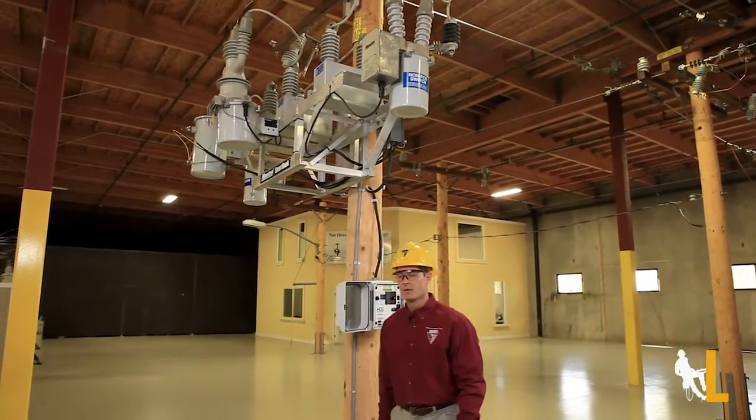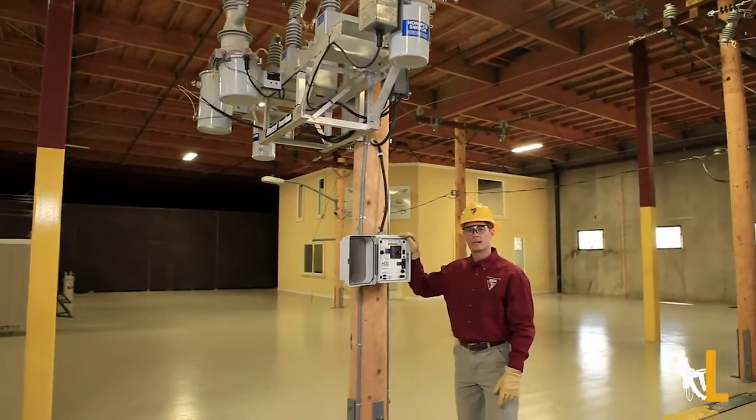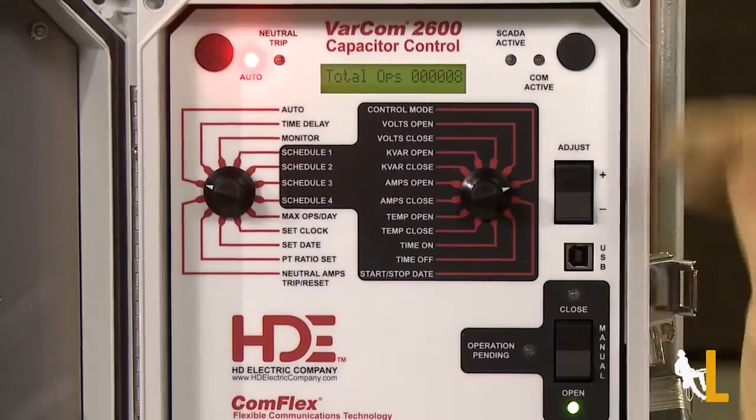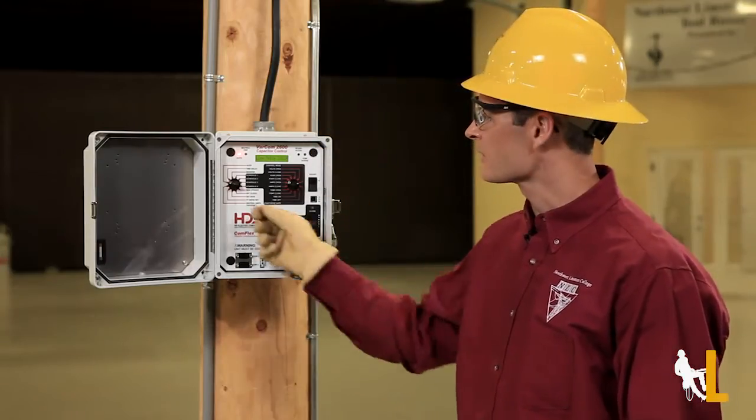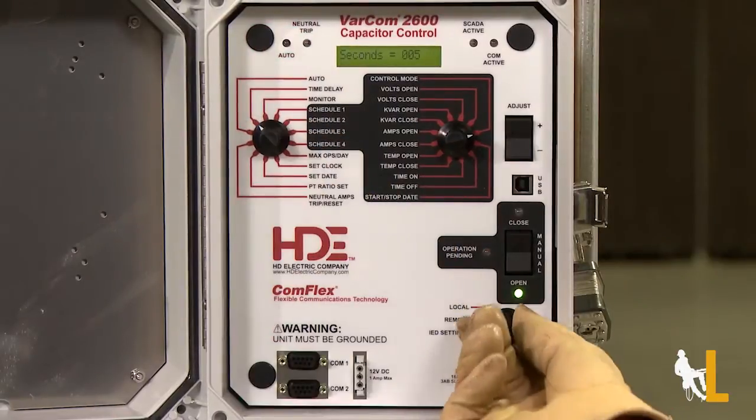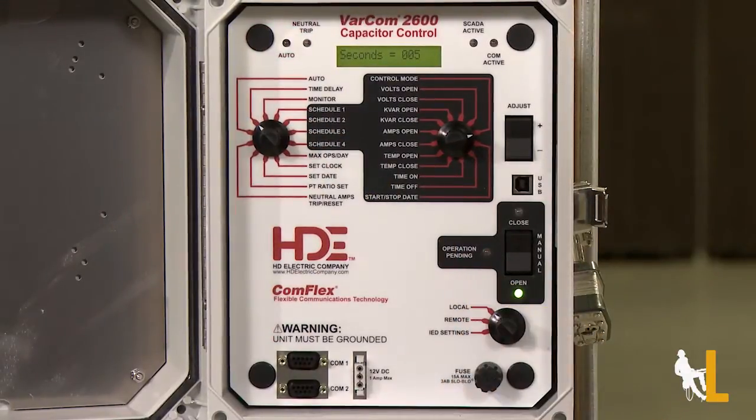This is a switch capacitor with a VARCOM 2600 control panel from HD Electric. If the switch is on auto, it can be automatically controlled based on its program settings. If I want to operate it locally, first turn this off of auto and then turn this switch to local so I have full control of the device.